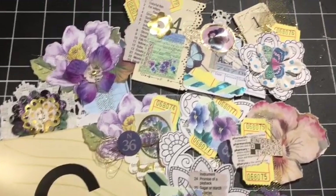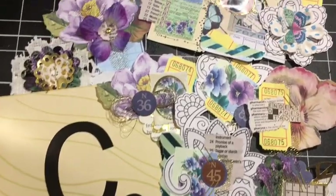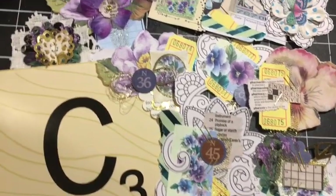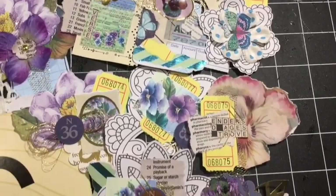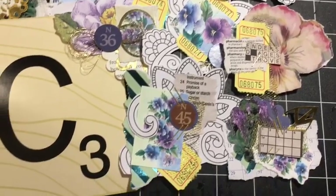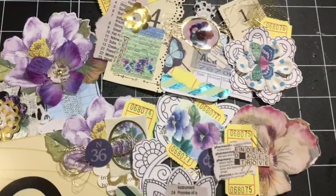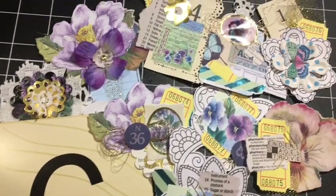Letter C. We're making a collection of classic collage clusters using calendar, crosswords, catalog, cards, and a coloring book. We're making 10 of them. For details and the tutorial, stay tuned.